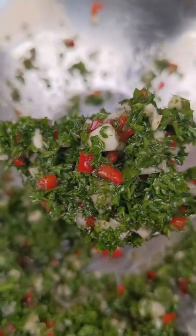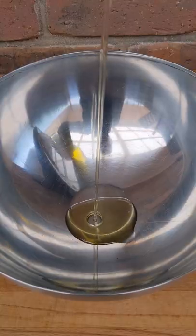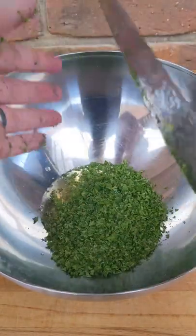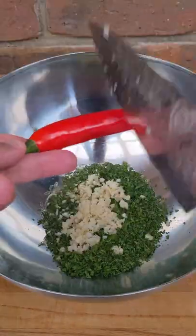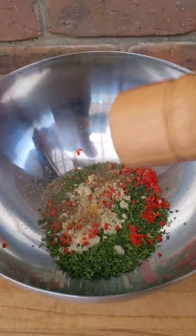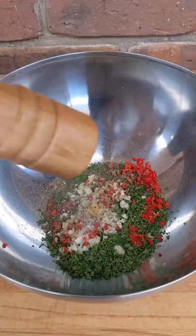To make chimichurri, start with half a cup of good quality olive oil, then add two tablespoons of red wine vinegar, half a cup of chopped parsley, four or five cloves of garlic, a whole de-seeded red chili, some lemon zest, and a heavy pinch of dried oregano. Season with salt and pepper to taste.